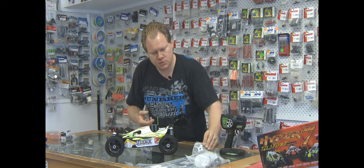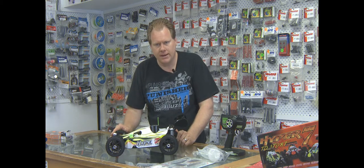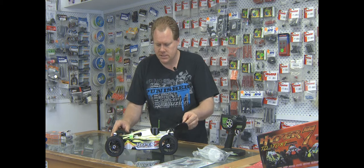It comes with some basic stuff like your glow spinner, fuel bottle, and a well sorted-out manual. It is nitro, so once again it's high maintenance — it's not for everyone. It's for people that like working on cars. If you don't like working on nitro cars, do not get this car. If you like working on them, this is the car for you.